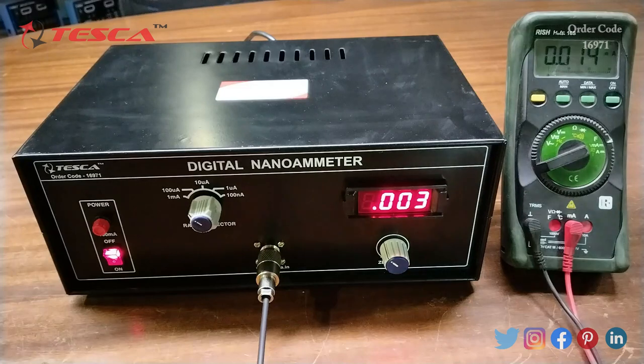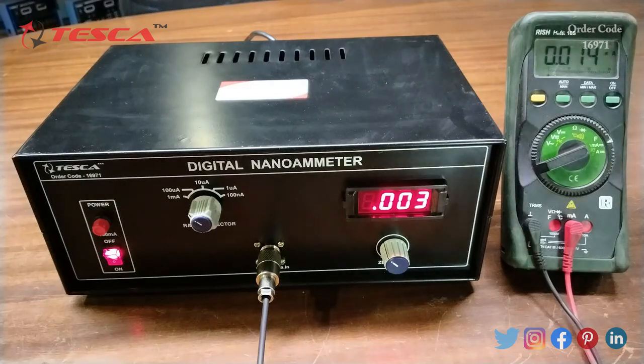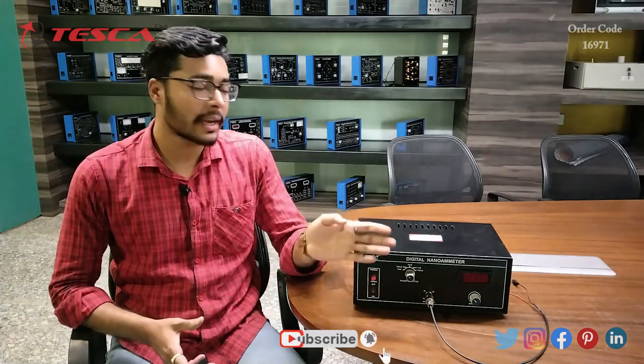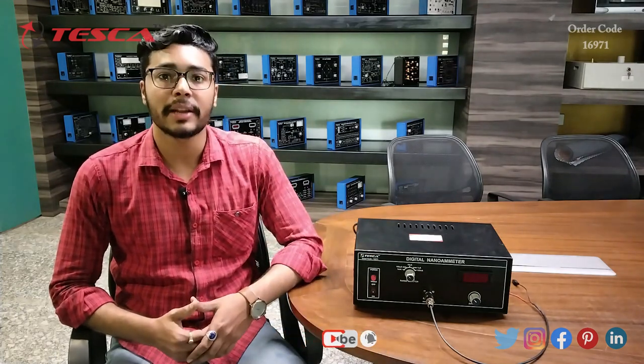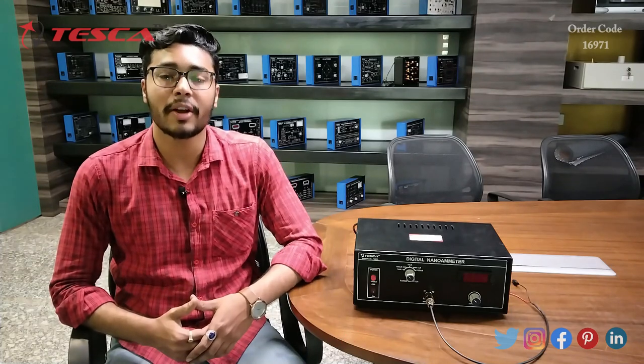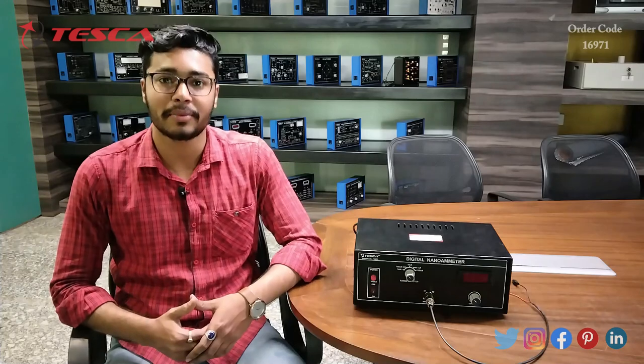That's all the demonstration from my side. If you have any query related to this kit, you can contact the Tesca Global website — you can find the link in the description. For more information, go through the manual. Thank you for watching this video. If you like this video, please like, share, and subscribe to our channel.